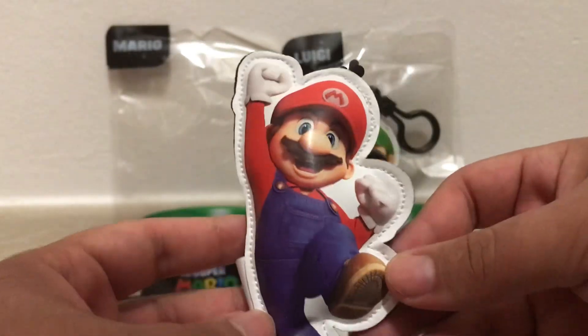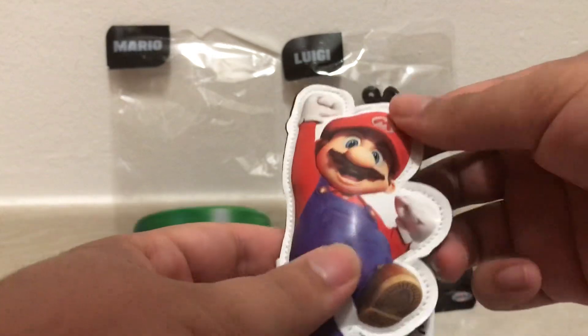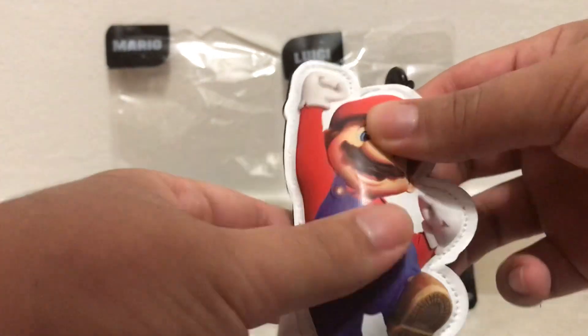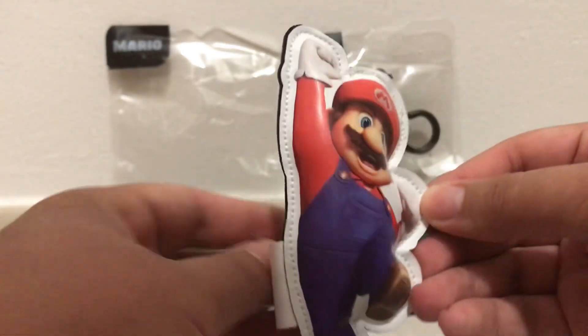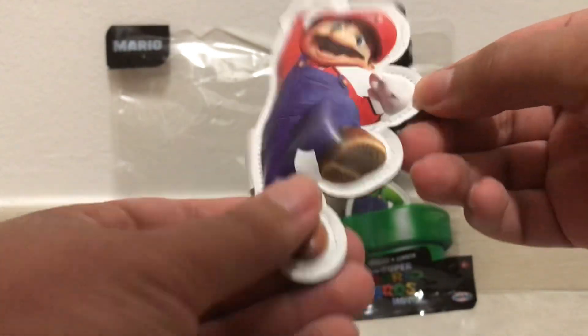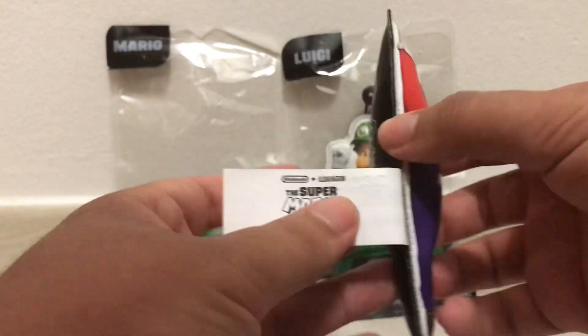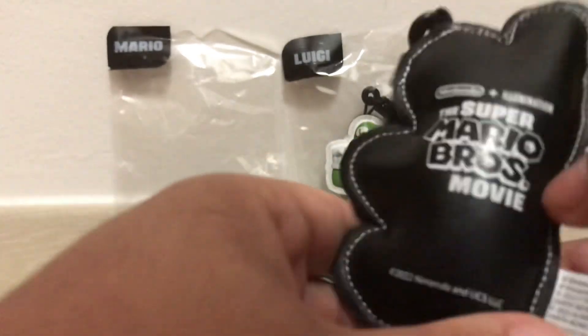And here is the plush keychain in question. You can tell it's just like a little image of the character and inside it is just filled with plush stuffing — I don't even know what's inside of it. But here's Mario. Pretty cool, and you can obviously see the stitching on the sides of it. The tag itself is a really long tag, I would say.